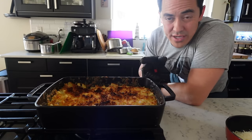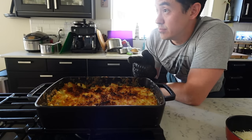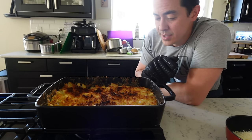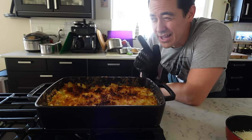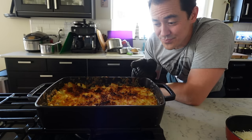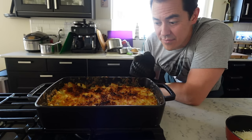I'm going to let this rest for about 5 to 10 minutes. The girls are going to be home literally any second now, so by the time they get settled and put everything away, this and the broccolini will be ready to go. I think I hear them right now. I'm actually surprised I got this done in an hour — that's the fastest I've ever made this dish.